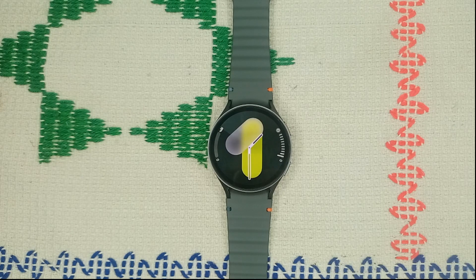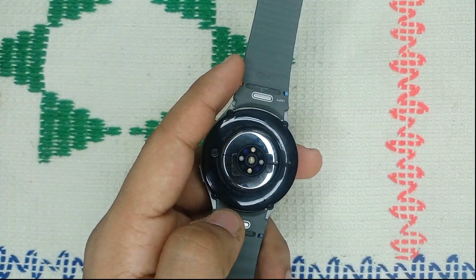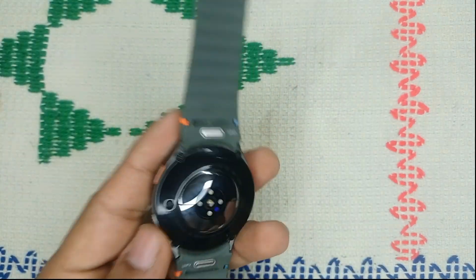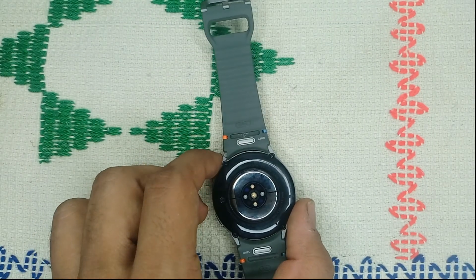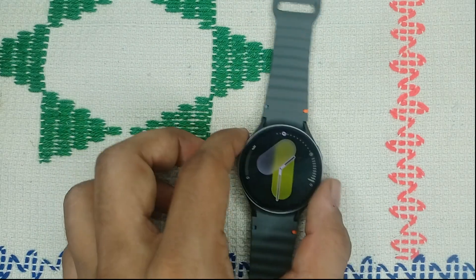Step five is to check for any physical damage. Inspect the watch for any signs of physical damage around the sensors on the back. If the watch has taken a hard fall, it may be causing internal issues leading to overheating.